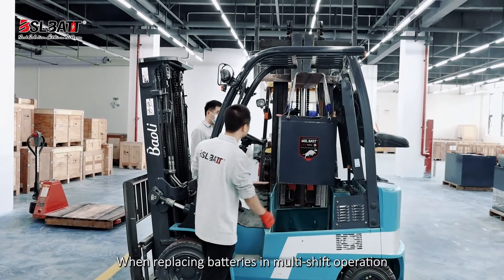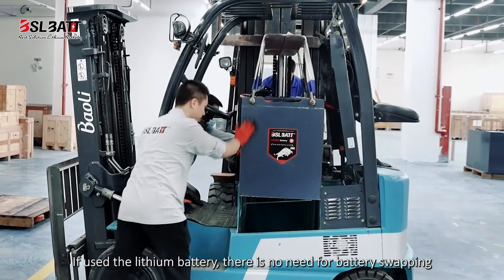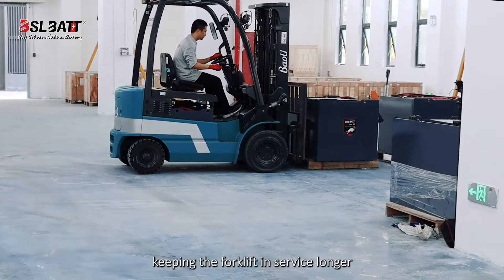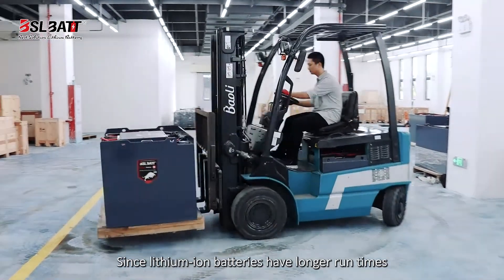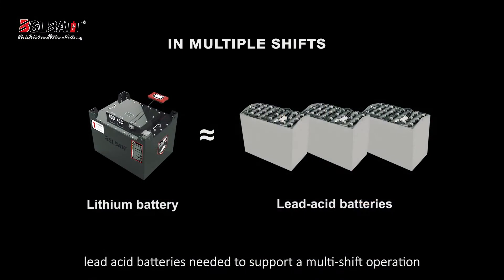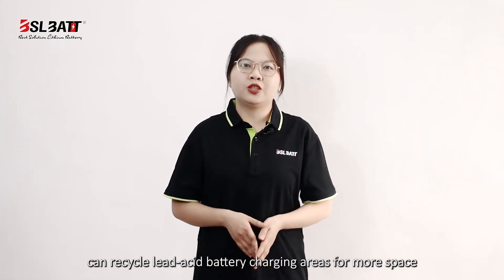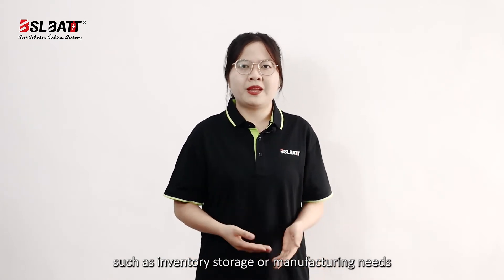When replacing batteries in multi-shift operations, if you sell lithium-ion batteries, there is no need for battery swapping. Lithium-ion battery packs have a 25% longer runtime than lead-acid batteries, keeping the forklifts in service longer. Since lithium-ion batteries have longer runtime, managers can purchase one battery instead of two or three lead-acid batteries needed to support a multi-shift operation. Another benefit is that operations can recycle lead-acid battery charging areas for more space, such as inventory storage or other manufacturer needs.